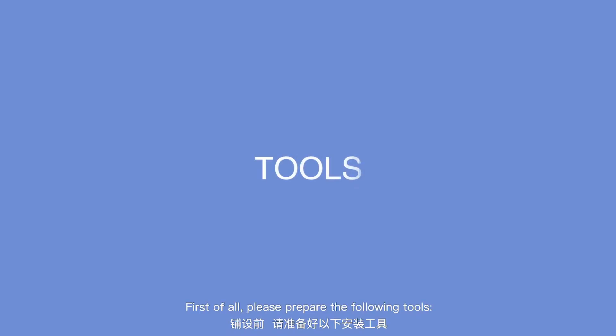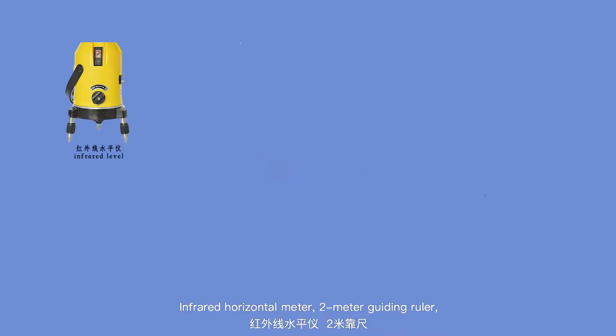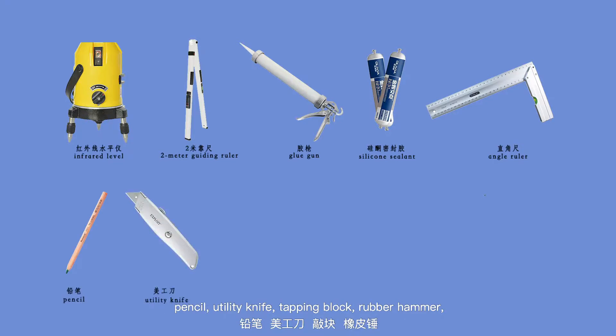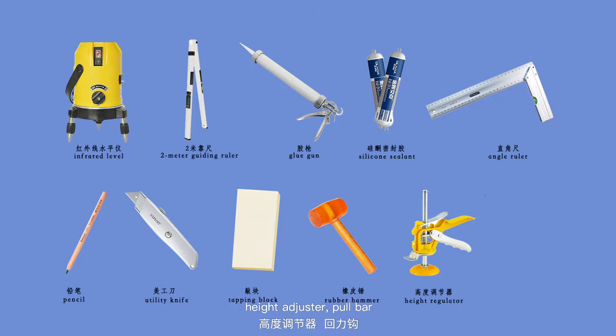How to tile a wall? First of all, please prepare the following tools: infrared horizontal meter, 2-meter guiding ruler, glue gun, silicone sealant, square ruler, pencil, utility knife, tapping block, rubber hammer, height adjuster, and pull bar.